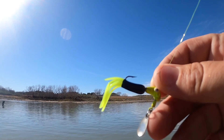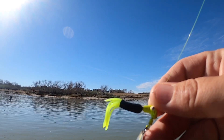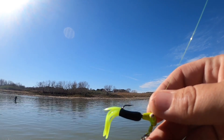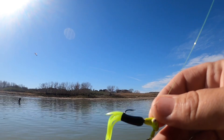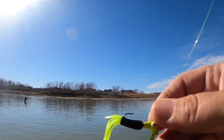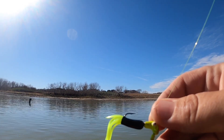We're going to start off with a small road runner — chartreuse head with a black and chartreuse tube on it. Water's kind of stained, hopefully this will be a good color for it. We're in about seven and a half foot of water with a lot of bait on the bottom. Let's see what happens.